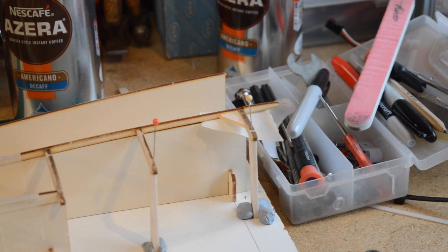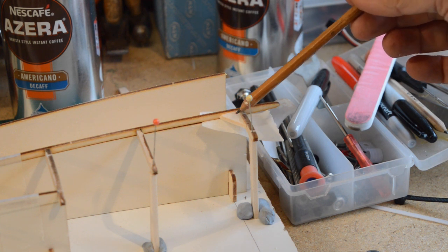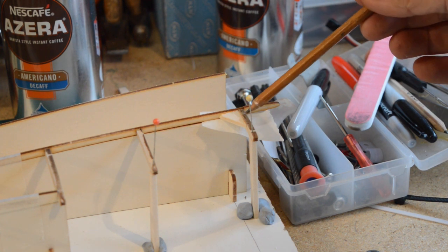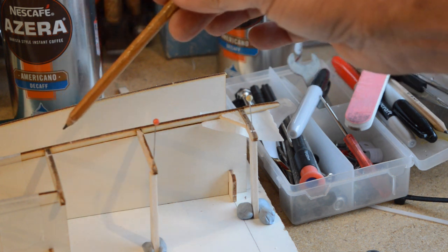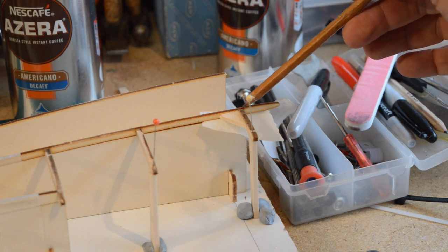One final little piece — I've just added a small triangular gusset here, cut from some of the scrap left over from the hardwood spars. This is just to give it a little bit of added strength.